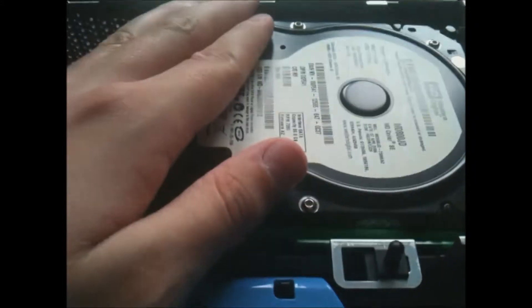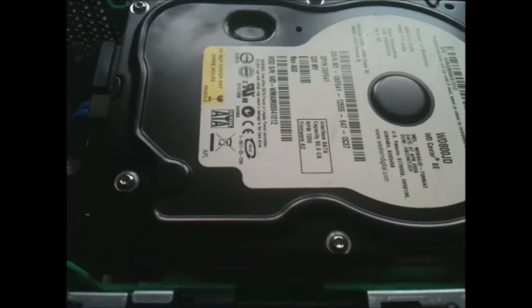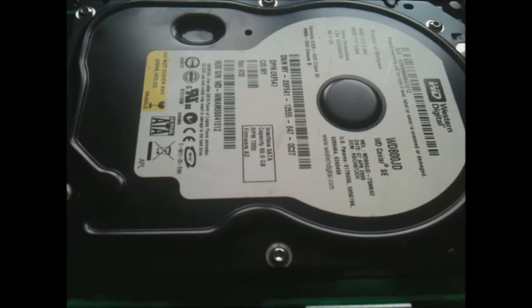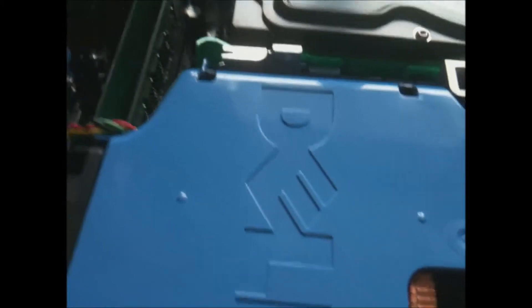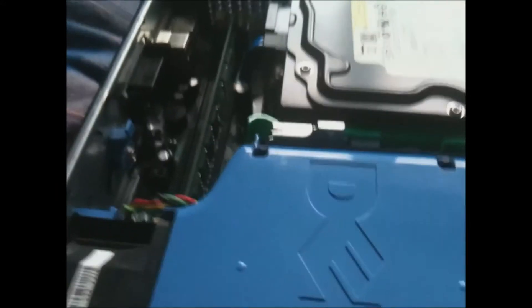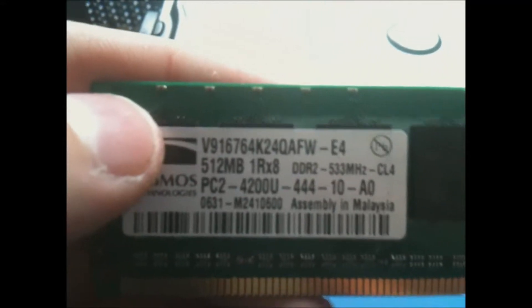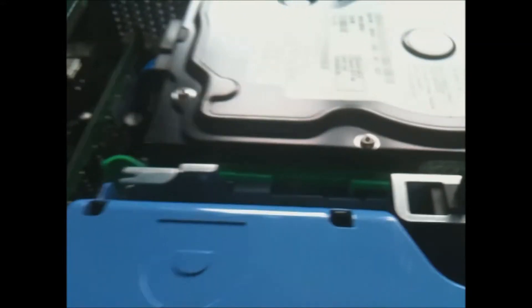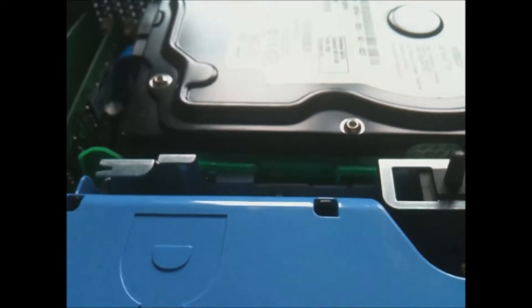There is an 80 gigabyte Western Digital drive. I will be putting a 500 gig Seagate drive in it because this install of XP is very stable — it's the one that came with it. By the way, the hard drives are SATA. Checking the RAM now: 512 megabytes of DDR2 RAM in two sticks, making one gigabyte total. I believe these came with 512.